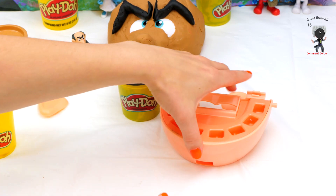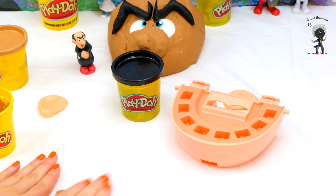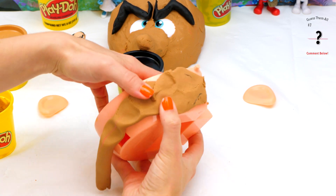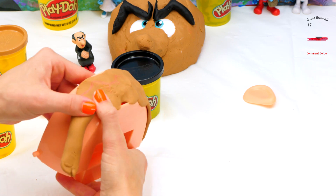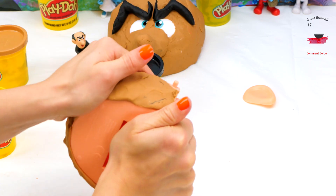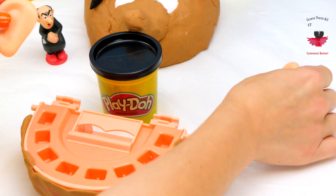Now we're going to add the bottom half of his jaw — we've got to cover that up too. More Play-Doh though — a snake! And squish it all out. Make sure you don't cover up these.